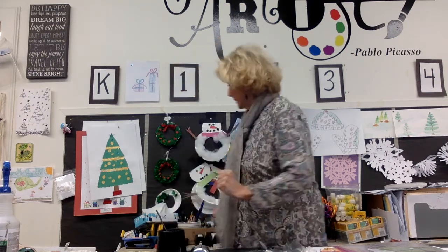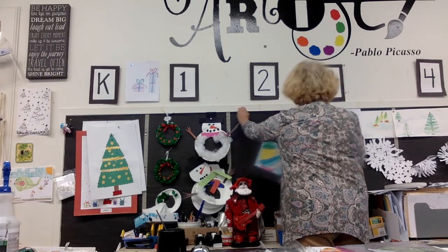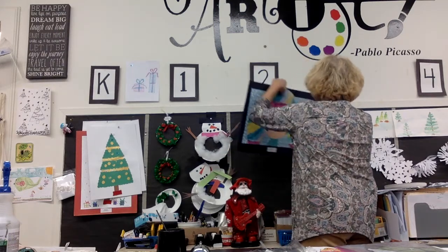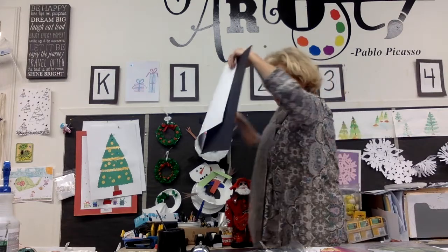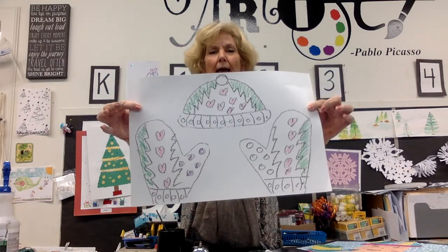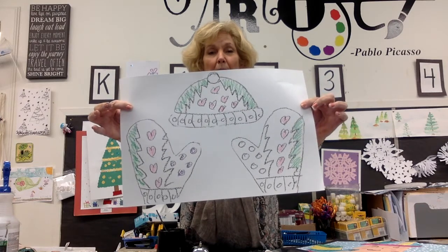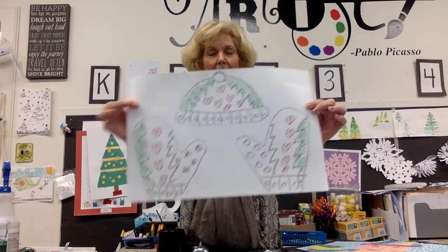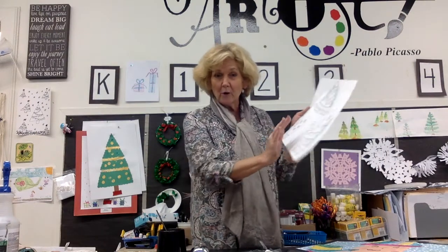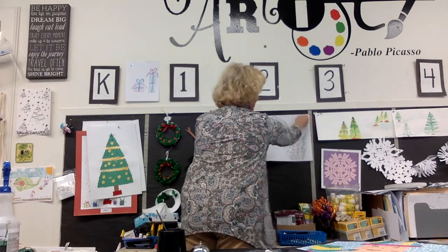Now we started our snowy mittens project. Here's a finished one. What we did the last week or so was we made hats and mittens, and we put some patterns and shapes in there and we colored them in. Today what we're going to do is we're going to paint right over this. It's a crayon resist, which is what we did for our leaves.